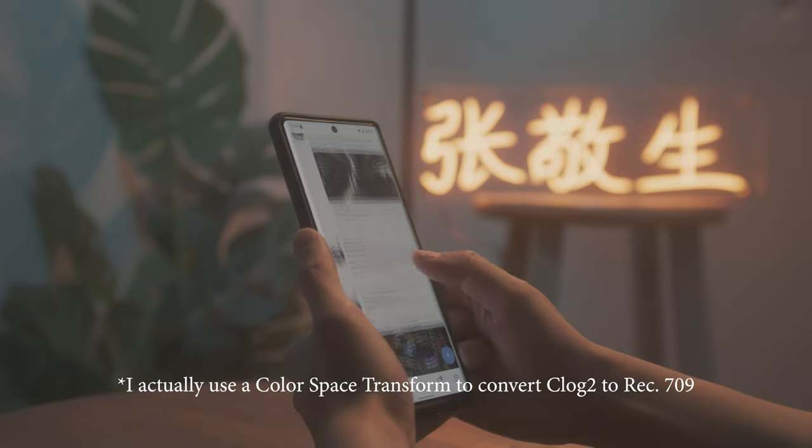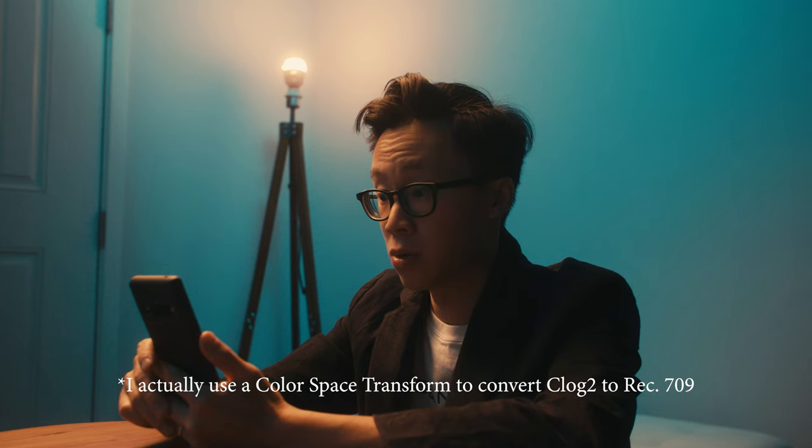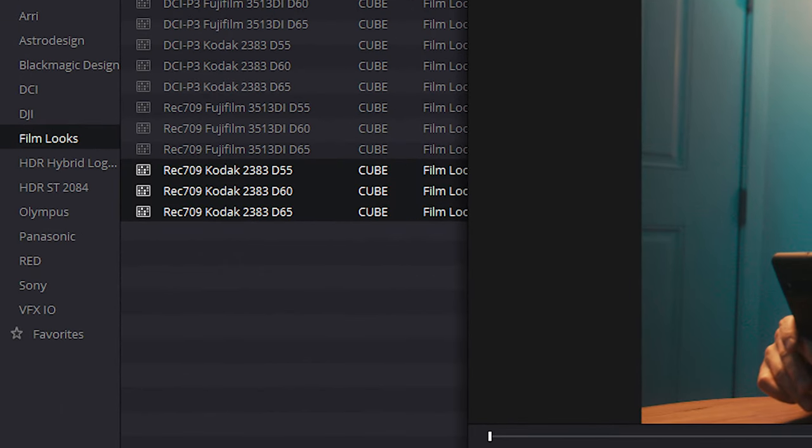For color grading in DaVinci Resolve, all I need to do is add contrast and saturation and adjust the highlights, midtones, and shadows — that's pretty much it to create that orange and teal look, since you're already lighting for it. I like to use the Kodak 2383 LUT that comes with DaVinci Resolve for that film look, but you can use any LUT or just add contrast and saturation and you should be good to go. If you liked this video, please hit the like button and subscribe for more breakdowns. Until the next one, my name is Alex Chung — see you later!